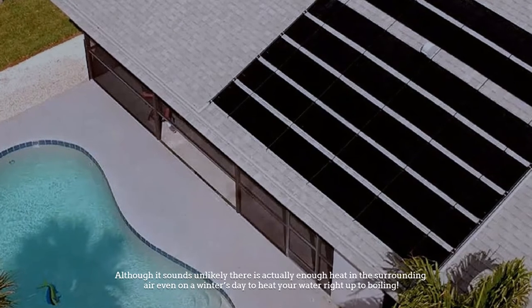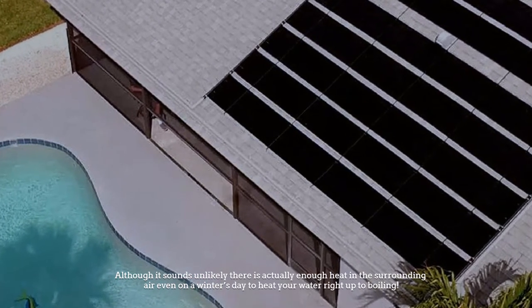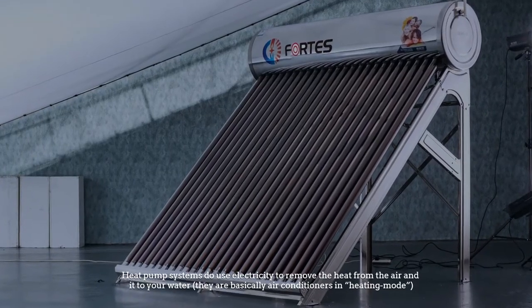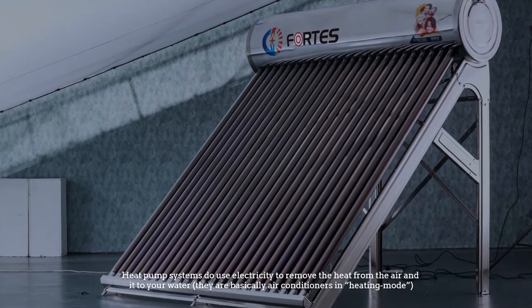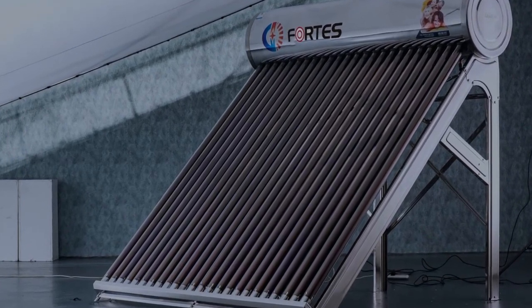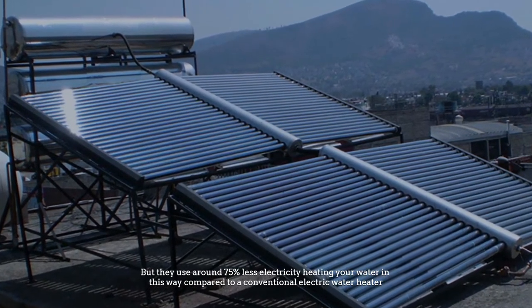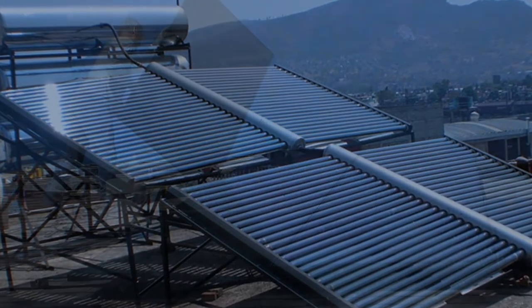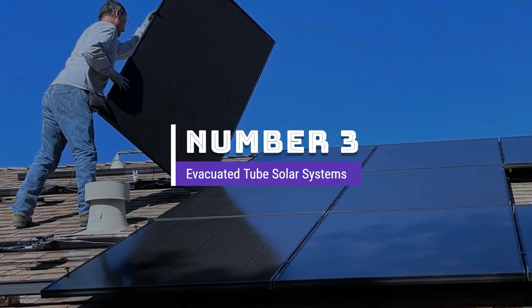Although it sounds unlikely, there is actually enough heat in the surrounding air even on a winter's day to heat your water right up to boiling. Heat pump systems do use electricity to remove the heat from the air and transfer it to your water — they are basically air conditioners in heating mode — but they use around 75 percent less electricity heating your water compared to a conventional electric water heater.